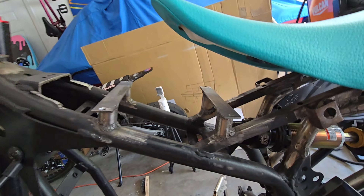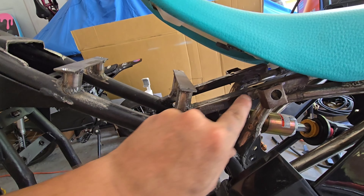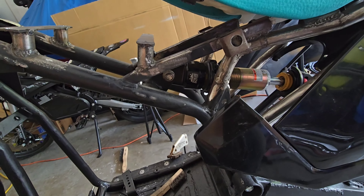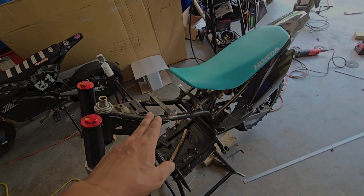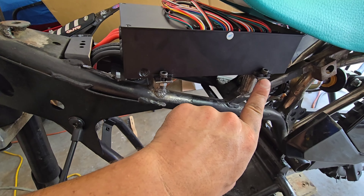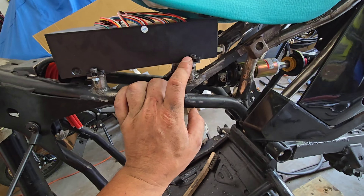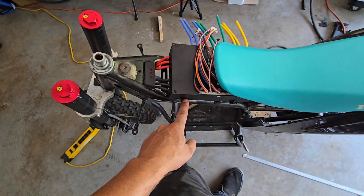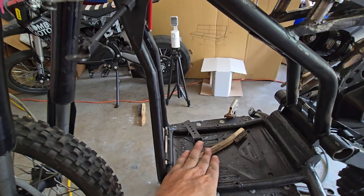I went ahead and said screw it, let's just do some more standoffs. As you can see, we got this all welded up right here with another flat bar right across - definitely ain't pretty, but that should be super solid. I did end up drilling the tabs out a little bit more - I could only stick an M3 through there but I wanted to get M5s down there since I had four of them with nuts. I went ahead and cut this off so now I can run my battery wire straight down.